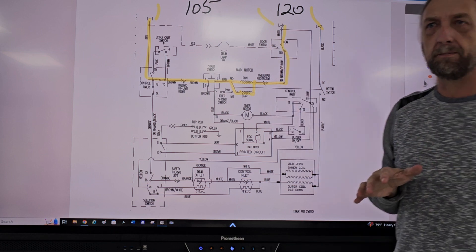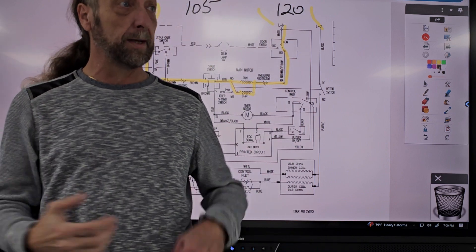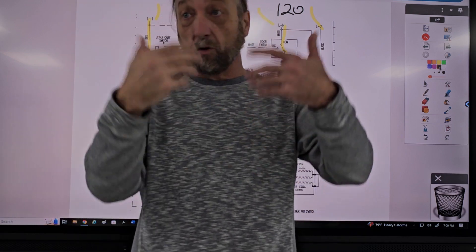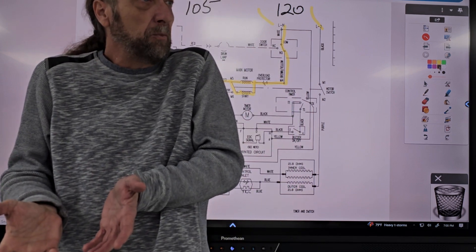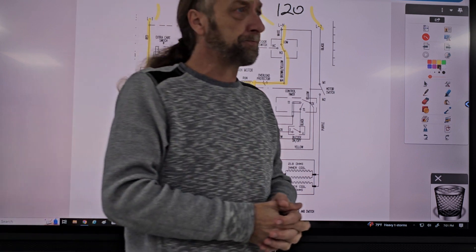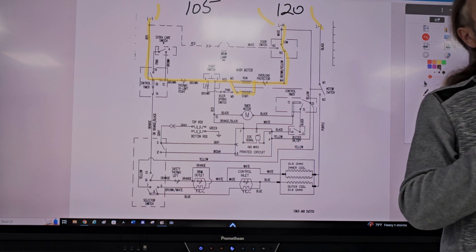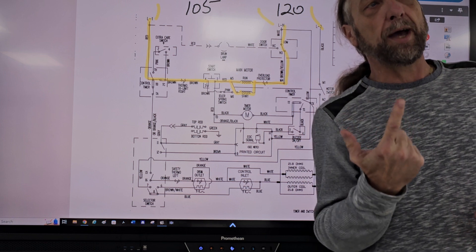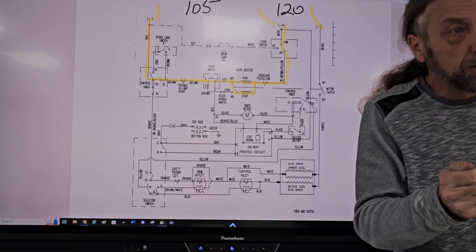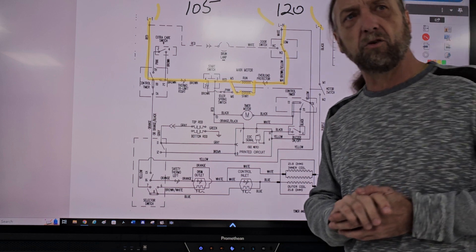The fact that you're getting a voltage reading, you assume you've got power, but the dryer's not running. If you're low on voltage and you put it to a motor, what would happen? The motor might run but won't be strong, or it might not run at all. If it doesn't run, it would probably hum — you press start and the motor just hums, it's not going.